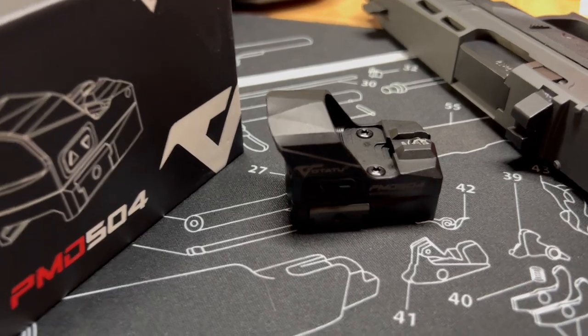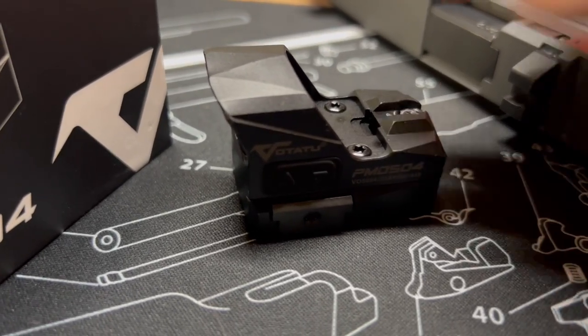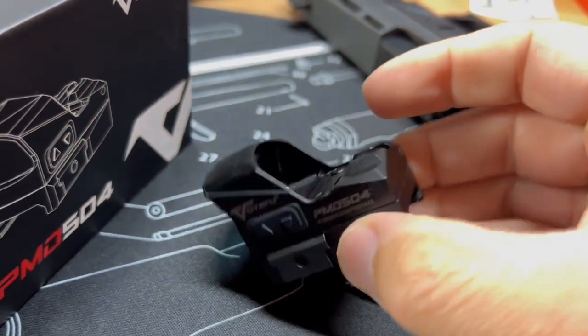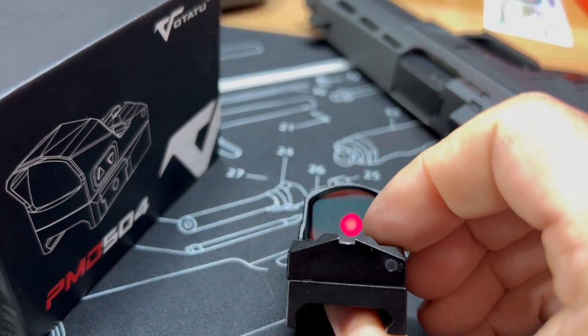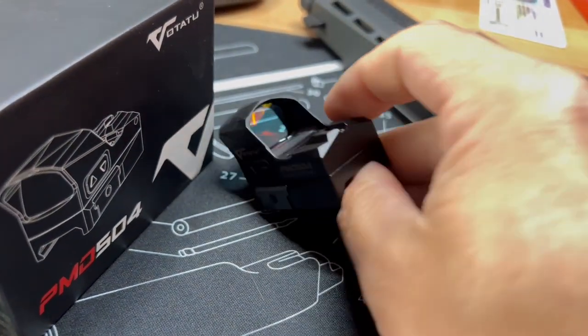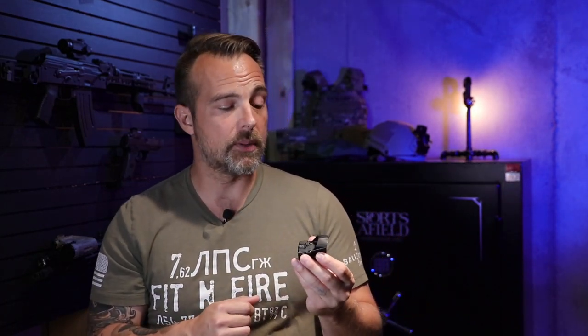With all of that being said, we are going to be talking about this red dot right here. This is the Votatu PMD 504 and this is going to be a bit of a clone of the Holosun 507C. It takes a lot of cues from Holosun and we'll be talking about some of those along the way. This is an RMR footprint, so if you have a pistol slide that's already cut for RMR, this is going to drop directly on it. You've got a 45-degree mount on a rifle, you can drop that directly on there as well, provided it has the same footprint. RMR is kind of the starting point and then we go from there.